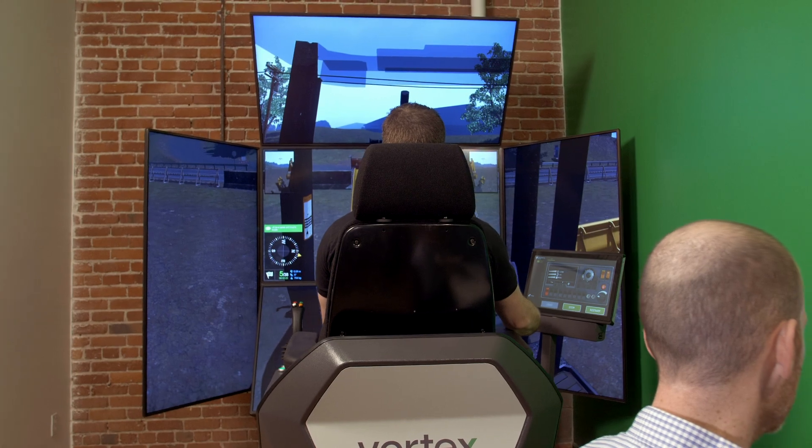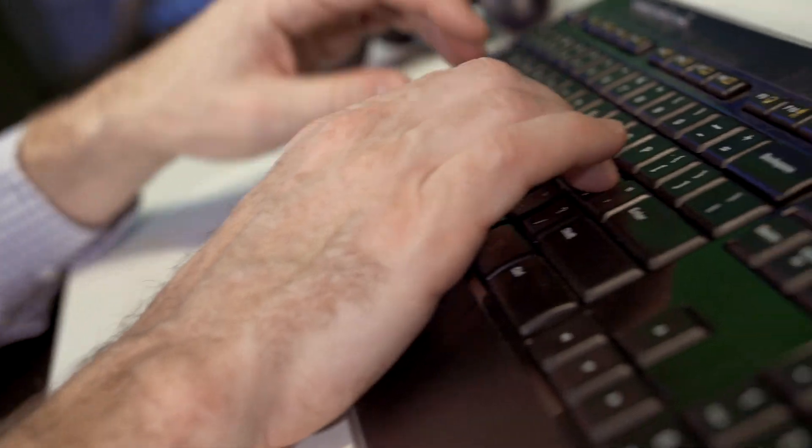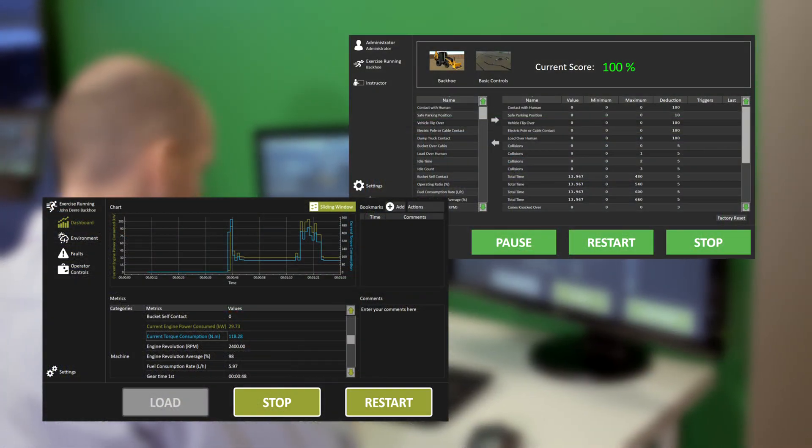The training pack provides objective performance indicators that provide a clear picture of training development, including scoring, as well as accurate machine efficiency and safety metrics.